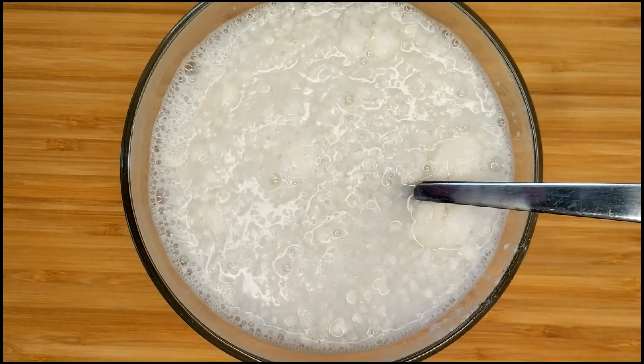Add the oil and now the soup base mix. The soup base mix should contain seasoning, herbs, and chicken flavor.